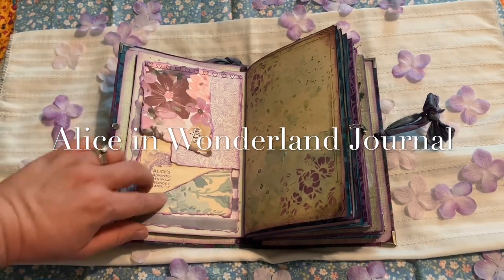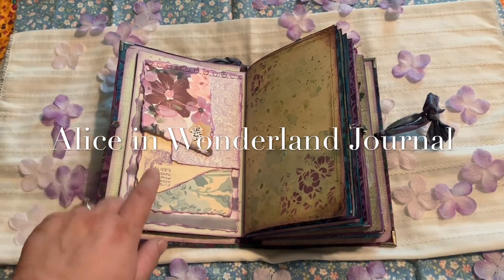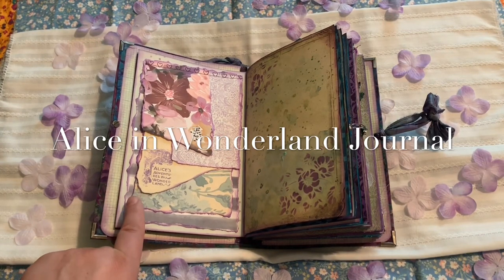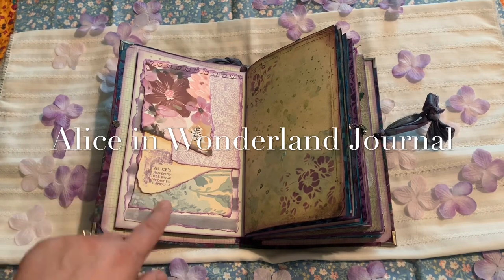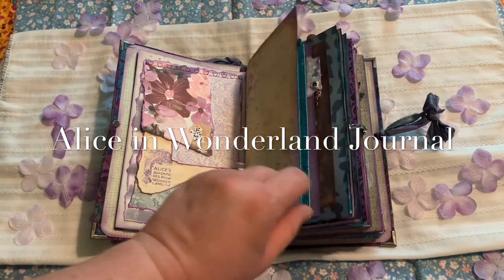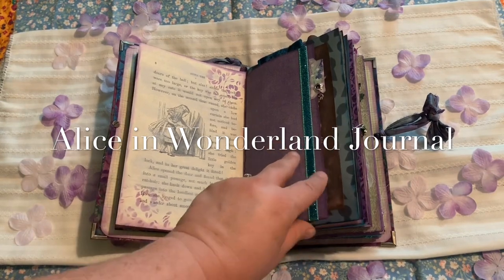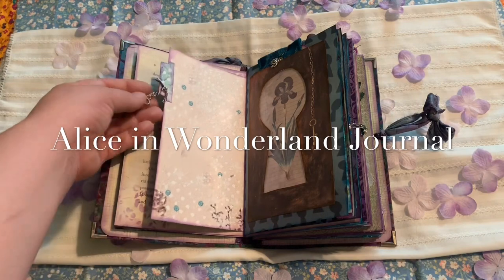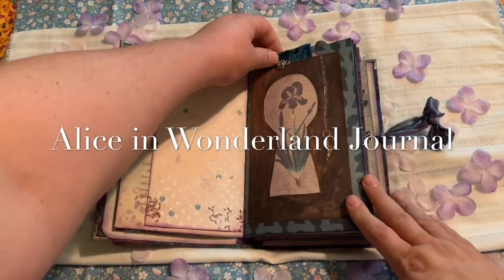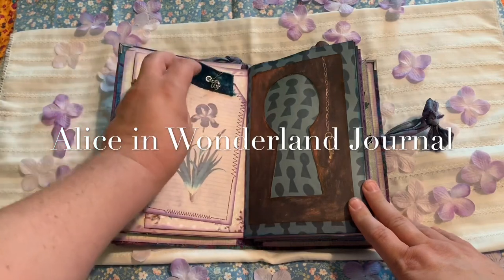Here I just did some different papers, kind of roughed up and then stamped on there. I believe I saw this on Musings by Nikki on YouTube — she does amazing journals and I think she had a page that kind of looked like that, that I got inspired by. I did do some stamping. This is one of the book pages with a little bit of gesso over it. And then here on this tab I just put a little key, and then this is a keyhole, and then there's just a tag inside with a little rose charm on there.